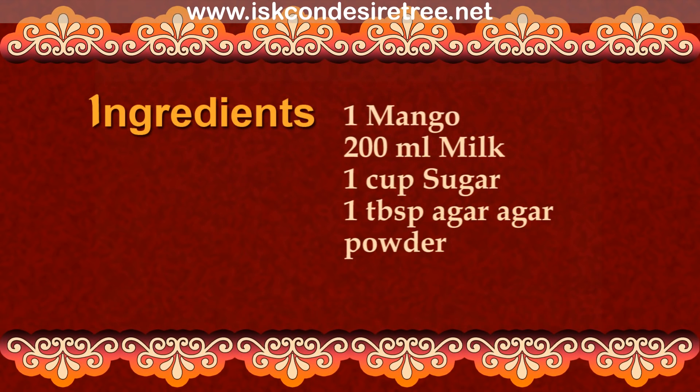Ingredients: 1 mango, 200 ml milk, 1 cup sugar, and 1 tbsp agar agar powder.